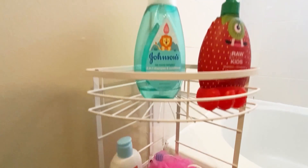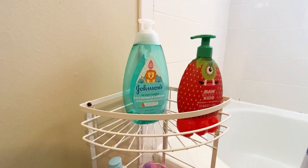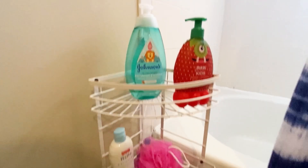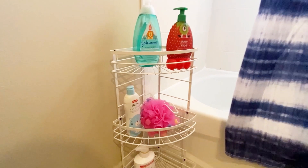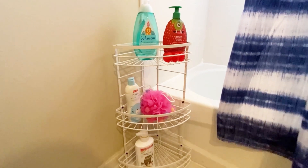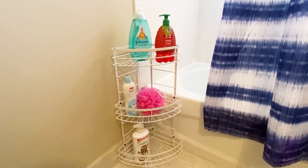This three tier metal corner shelf isn't just for your bathroom. You can use it in your kitchen to store your spices, or in your bedroom for your perfumes and lotions. The freestanding design makes it a versatile storage solution for any room in the house. It's easy to assemble, stylish, space saving and rust proof too.